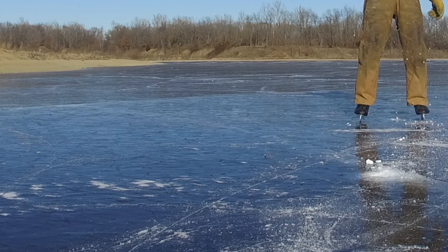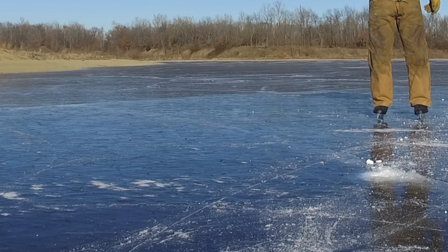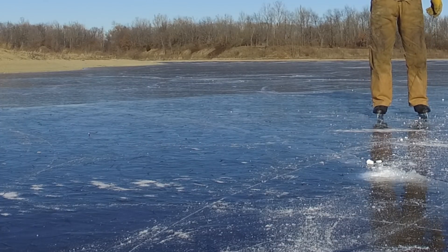Here it is in slow motion with the video zoomed in. I'll also play this in reverse so you can see the bullet coming back to where it first hits the ice.